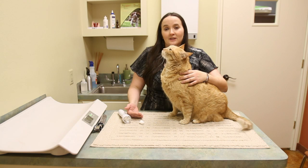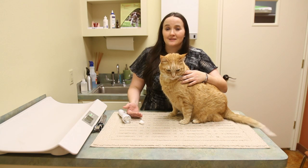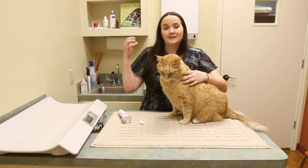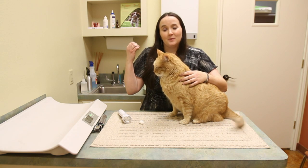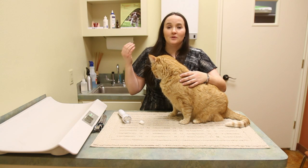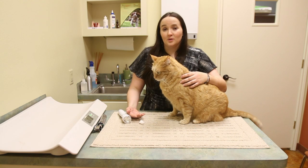Sometimes even blind cats can still respond to that test. So you basically shine a light into your cat's dilated eye and the pupil should shrink — that's a normal response. If it doesn't happen, you need to take your cat to the vet, because there's definitely something wrong, but it could have nothing to do with the vision.